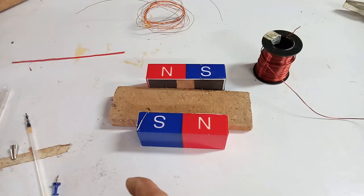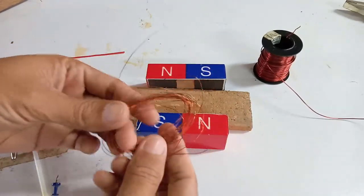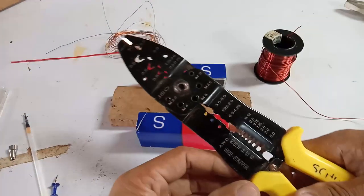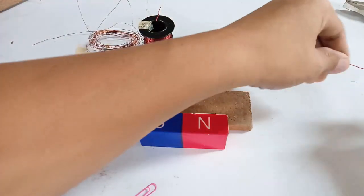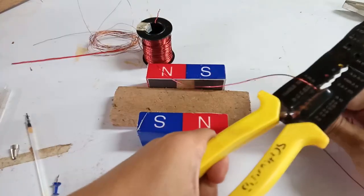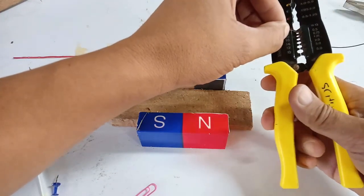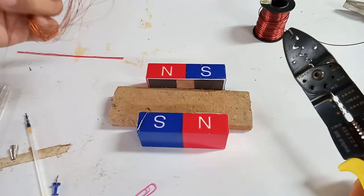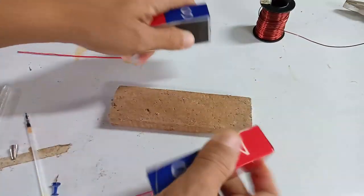Hello guys, this time let's build a simple electric motor. The basic materials we need are a magnetic wire of AWG size — AWG pertains to the size. This one is 18. In the gauge we have 10, 12, 14, 16, 18, 20. This one is AWG 20, the smaller size. As the number gets larger, the size of the magnetic wire gets smaller. You also need a strong magnet like this.